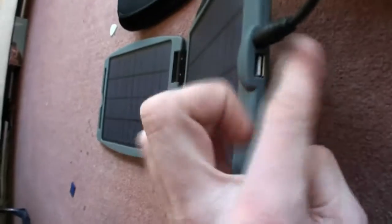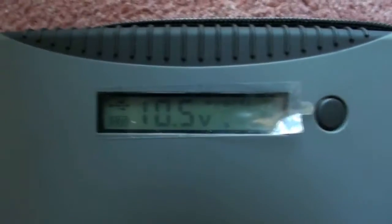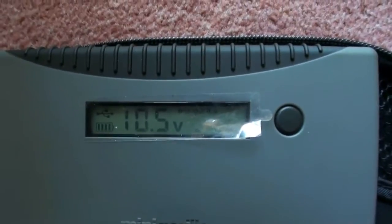It's got USB out, and then it attaches to the input of my Mini Gorilla battery. Last night I charged my huge camera battery from this Mini Gorilla, just so I could run it down so I could test the solar charging today.